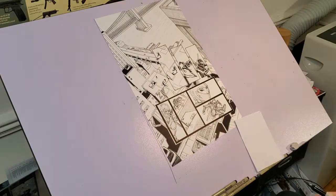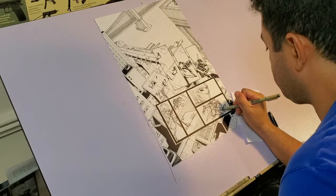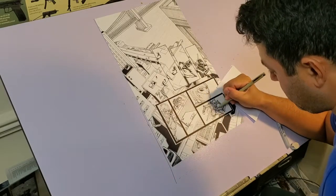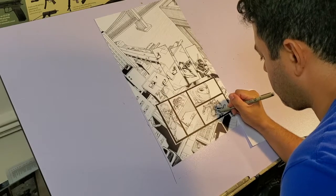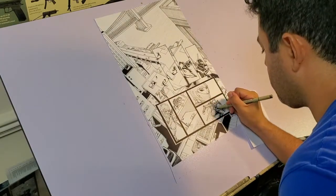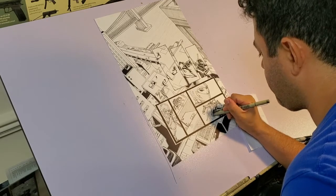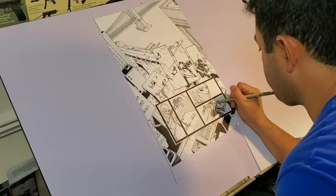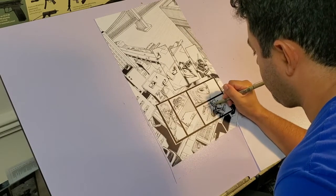I remember Rob Liefeld and Todd McFarlane talking about the tools they use, and I remember going out to Hobby Lobby and buying India ink, quill pens, and 11 by 17 Bristol board paper. I love learning how to use the tools of the trade.